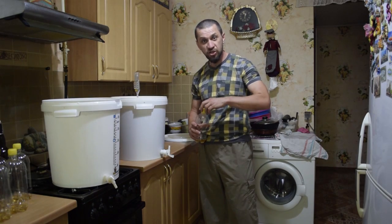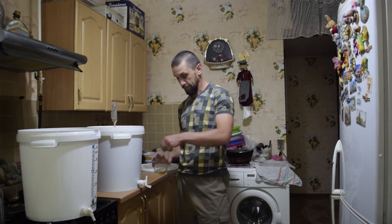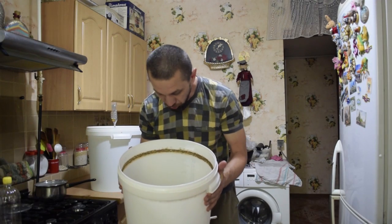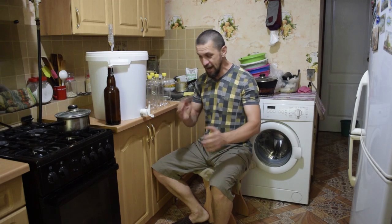Done — wait an hour. A bit of cognac here too. And we bottle. Here is our pure yeast culture — freshest yeast smell. Beautiful. Let's go!